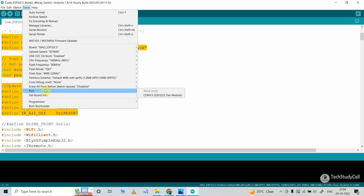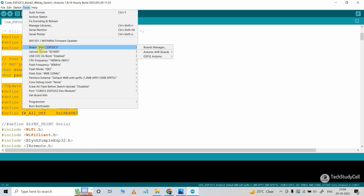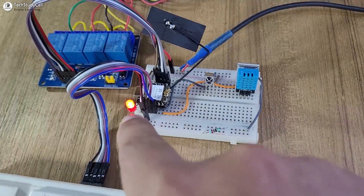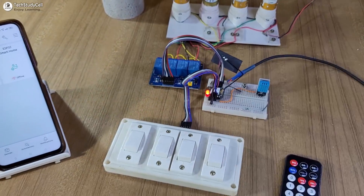Then go to Tools, select the port — we have already selected the board. Here you can see XIAO ESP32 C3. Now hit the upload button. Here you can see I have given the 5V supply to this circuit, and this LED is glowing, which indicates it is now connected with the Blynk server.